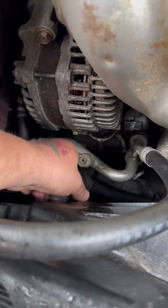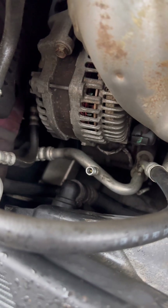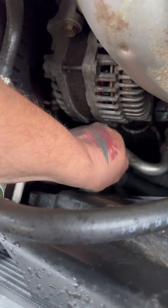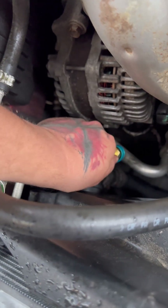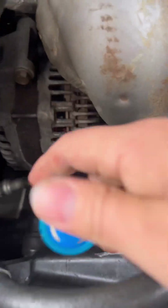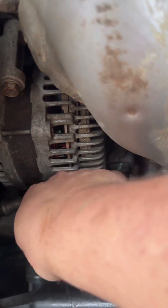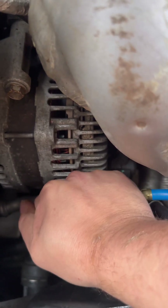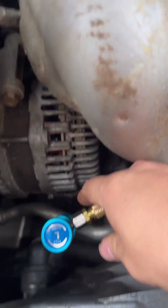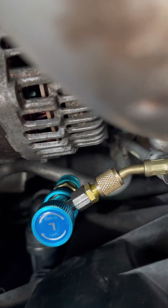Here's our low pressure side, which is going to be blue. Simply pop your adapter on there — boom, it's on. Now I can connect my R134 fitting to this 1234yf fitting. There we go — they're double stacked, looking just like that.